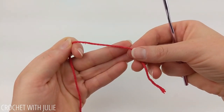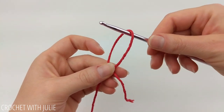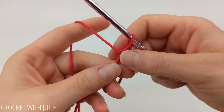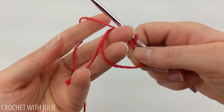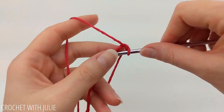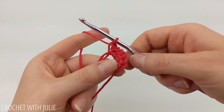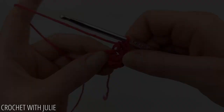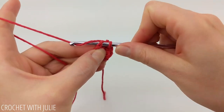We're going to begin with a magic circle. Take your tail and drape it over your working yarn and pinch that intersection. Slide your crochet hook up inside the loop, then yarn over and pull through your loop. We're going to be working on this side of our magic circle where we have our tail as well as our loop. Begin with a chain one and then place six single crochets inside our magic circle. Once you have your six single crochets, pull on your tail to tighten the gap. Then skip your chain stitch and slip stitch into the top of your first single crochet.